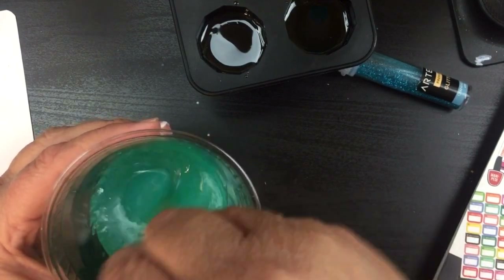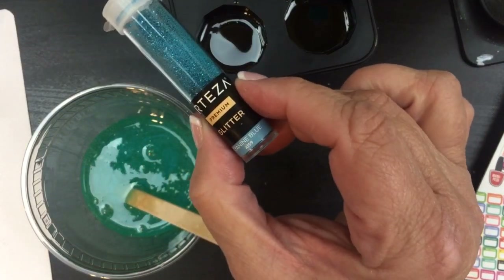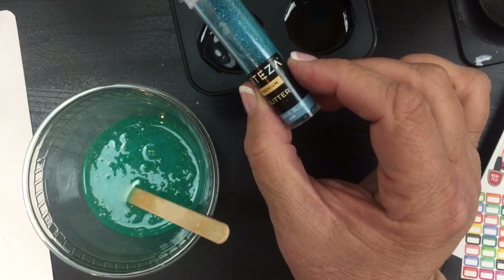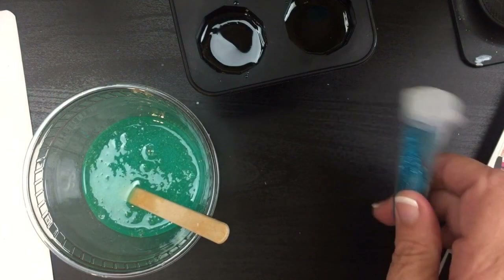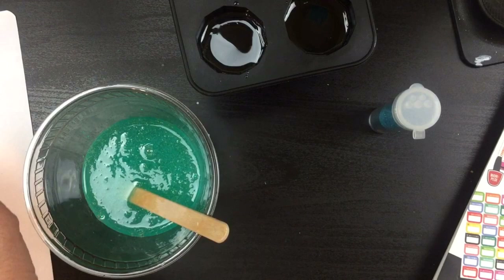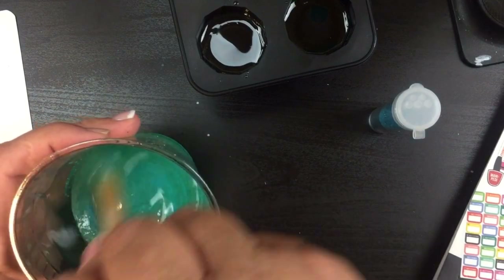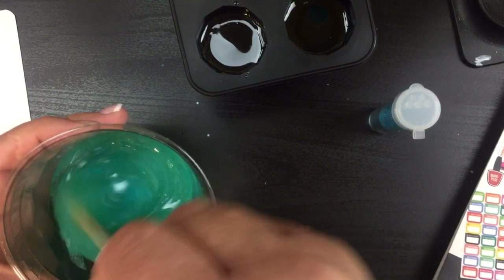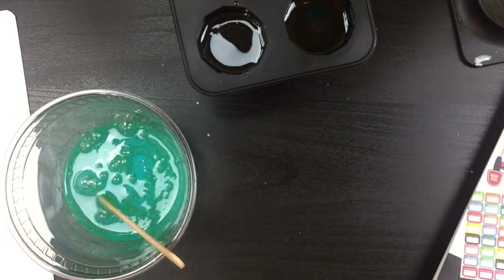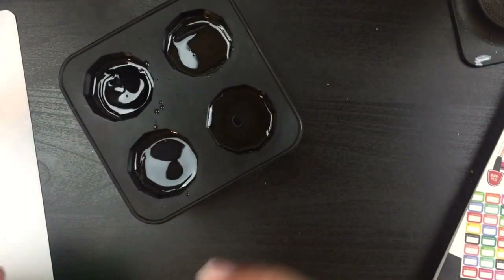I think I've got the color that I need. I also have some Arteza glitter in cyan blue. I don't need any more of the mica color, so I'm going to add the glitter and mix it up a little bit more. That is beautiful. But I don't want all of them to be glitter — I only want maybe two of them to have the glitter.